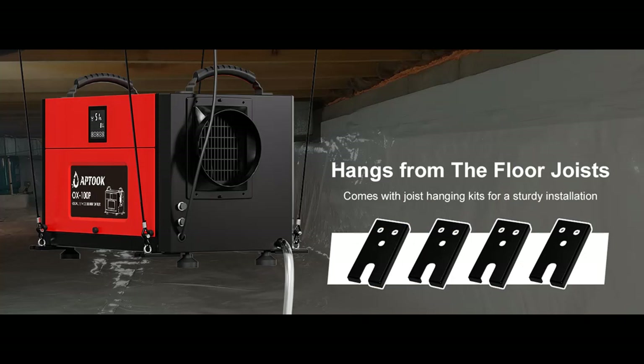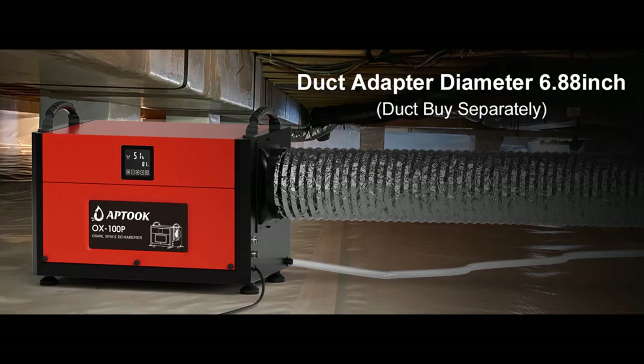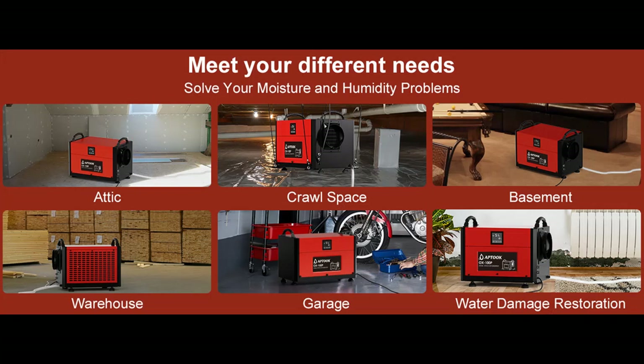Effortless remote control via its intelligent touch panel allows for easy operation, and it has a 32.8-inch extension cord so you can remove the touch panel and install it upstairs. Built-in humidistat relieves you from the hassle of manually adjusting operations based on your humidity requirements. The dehumidifier will start or restart with the setting data before any outage. Switch freely between auto mode, continuously drying mode, and sleep mode.